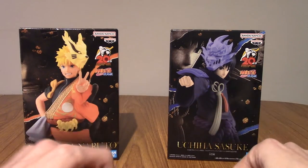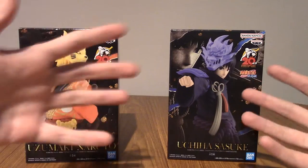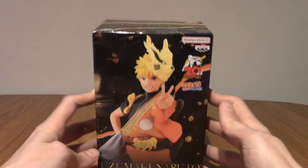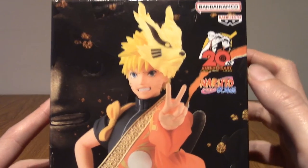So I'm going to be opening up each one in turn. We're going to start with Naruto, then we'll get around to Sasuke, then we'll take a look at both. So I'm going to put Sasuke to the side for now and we'll just get straight into it. As you can see, it does say 20th anniversary, and it is of the anime, as I mentioned.